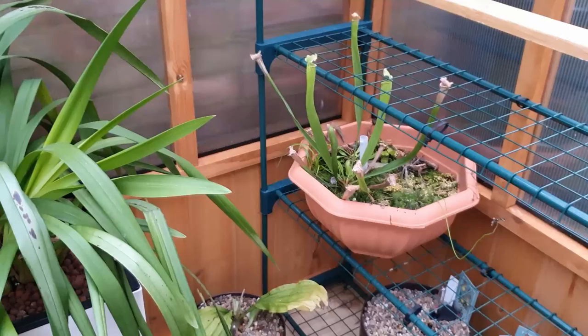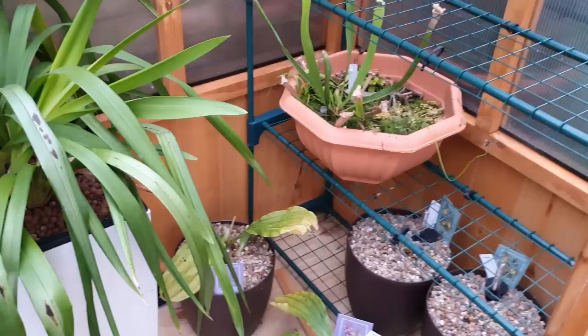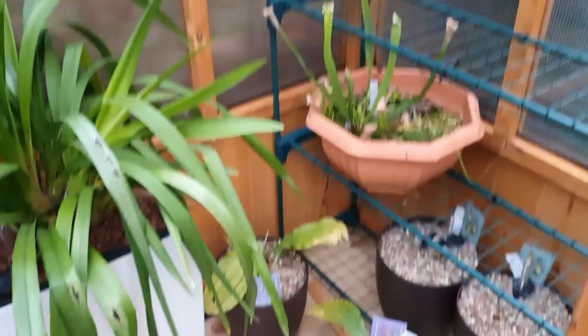That is where they're going to live for now. Thanks so much for watching the unboxing, repot, and positioning of these guys. I hope you enjoyed this video - if you did, don't forget to give it a like or subscribe to my channel for more regular orchid updates. See you guys later, bye!